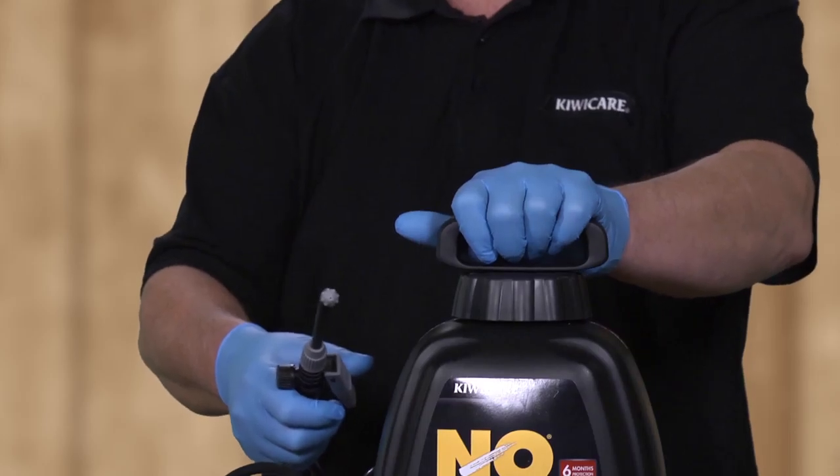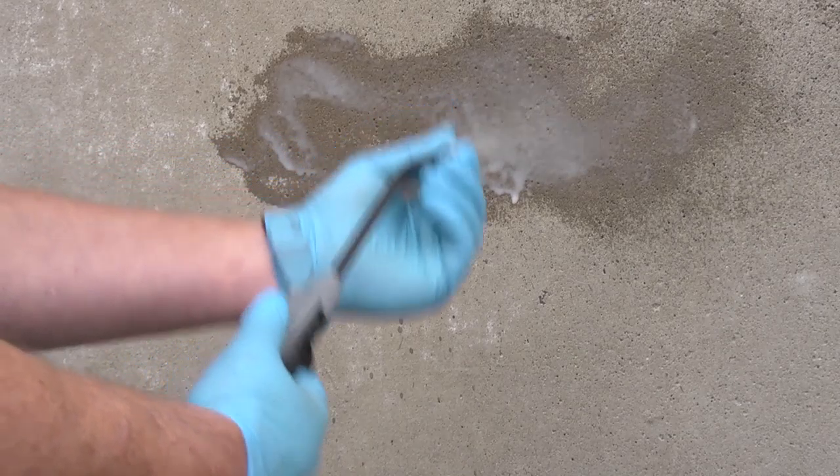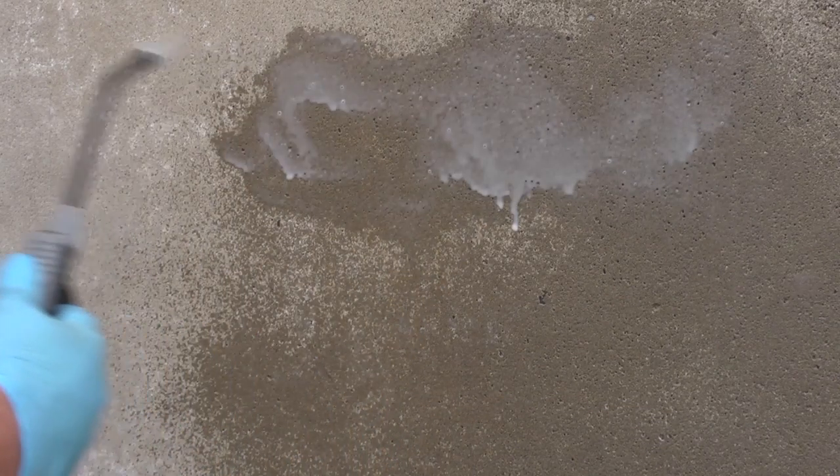The spray unit will expand a little. In a test area, press the trigger to see the spray pattern. Adjust the spray nozzle by turning to get the desired pattern, usually a fine cone. You are now ready to spray.